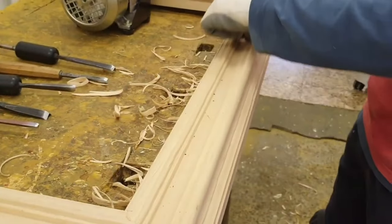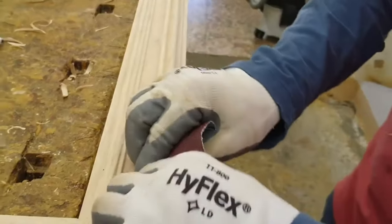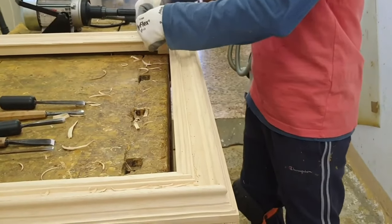After the work made by the gouges, the carver proceeds with thick sandpaper to smooth out the remaining imperfections, above all by trying to eliminate the edges that derive from the carving process.